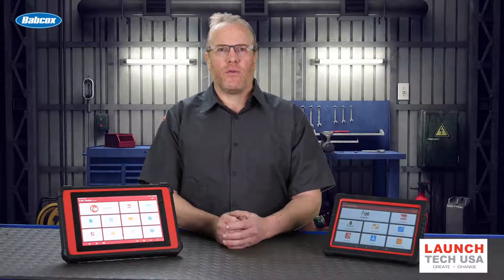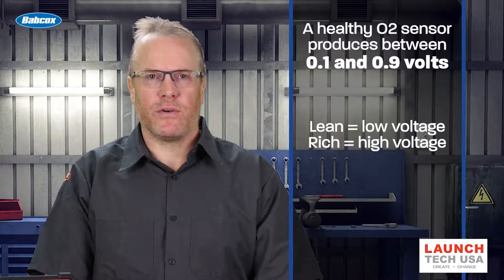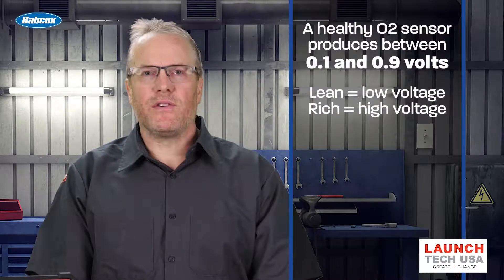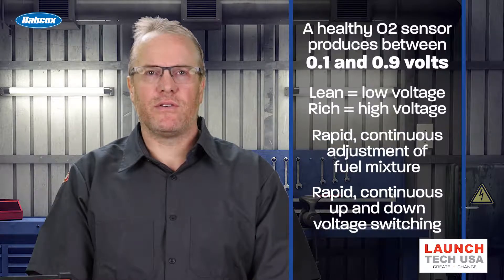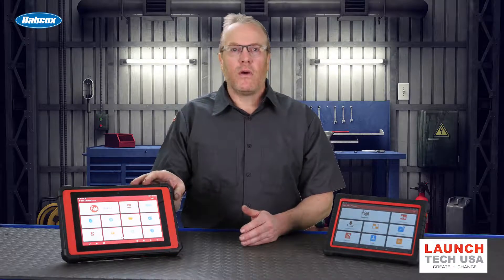When an O2 sensor is operating normally, it produces a voltage between 0.1 and 0.9 volts. A lean condition produces low voltage, and a rich condition produces high voltage. In order to keep the engine operating efficiently, the PCM continuously and rapidly adjusts the fuel mixture in response to the O2 sensor signal. You can view the oxygen sensor parameters in live data on a scan tool, or use a lab scope to look at O2 voltage.